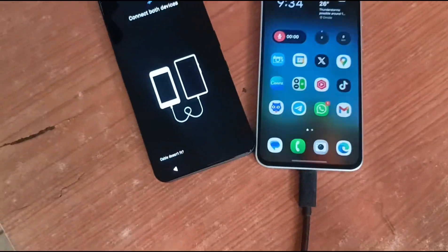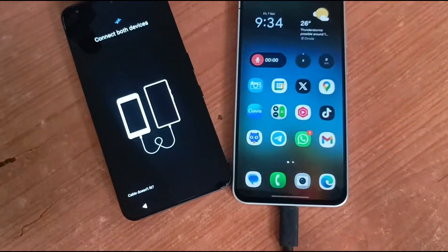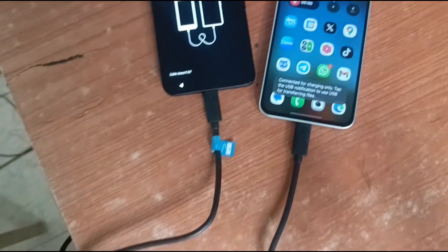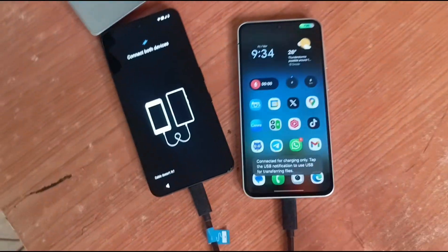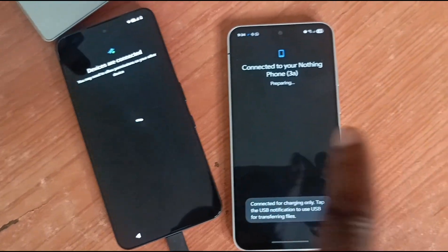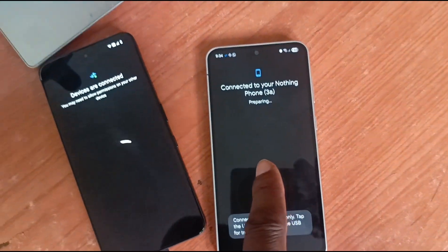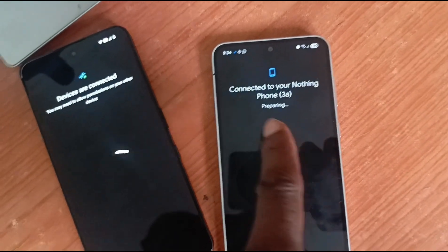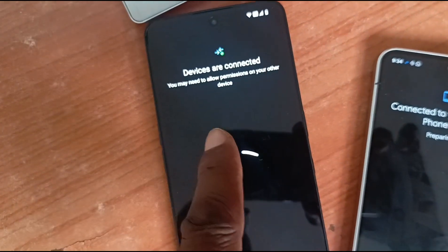Insert cable into your other device, which I have done. Next, connect both devices. So the other end of the cable comes in here. Both devices are connected. Now you notice that the screen changes — 'Connected to your Nelson Phone 3A, preparing.'